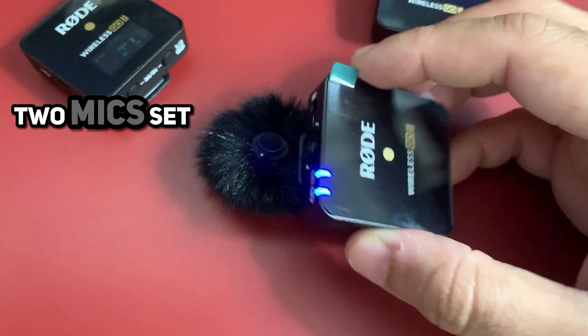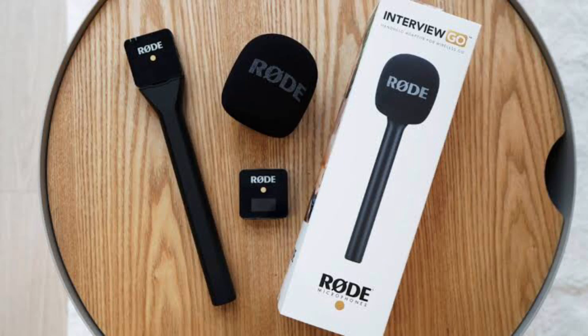It costs me around 920 dirham, which is equivalent to around 250 US dollars. And it comes with two mics, not a single one. You can clip this mic to your shirt or use it as a handheld mic for interviews.